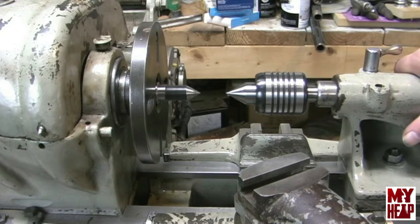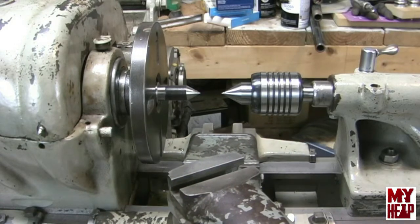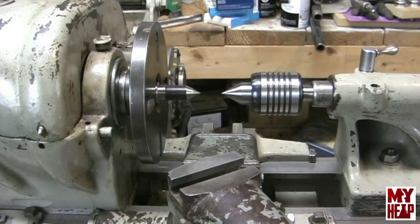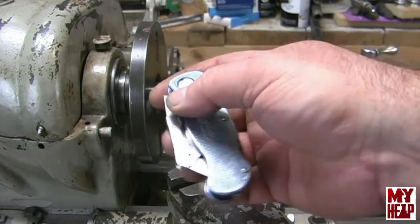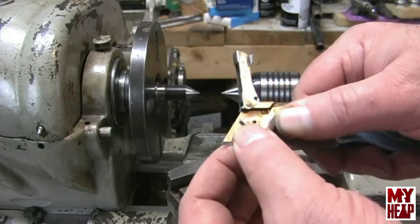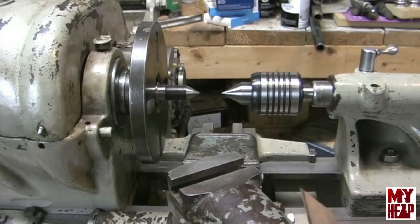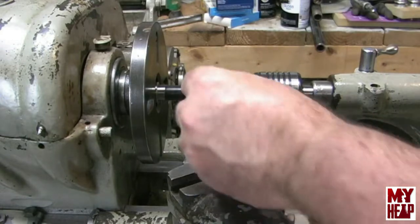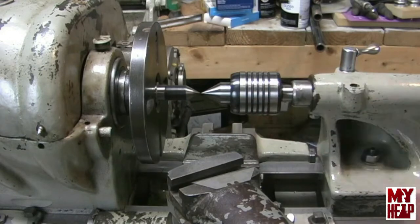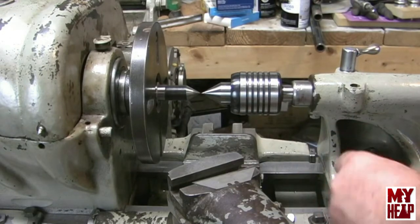The first thing I want to do in order to get the tailstock and headstock centers in alignment is get them sort of close. The way I want to do that is take my box cutter, pull the blade out, and stick it between the two centers. I'm going to get kind of close here and go ahead and tighten the tailstock down.